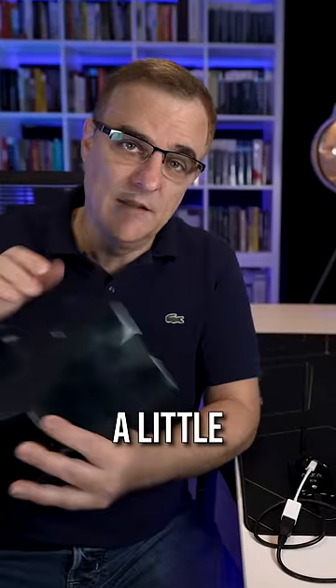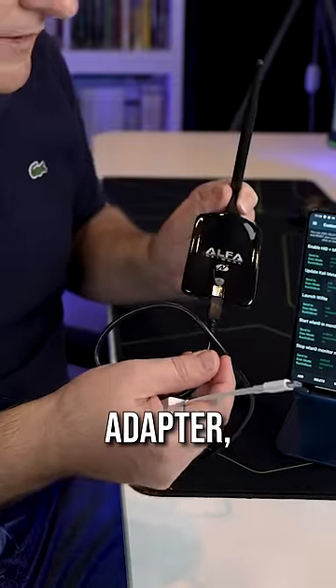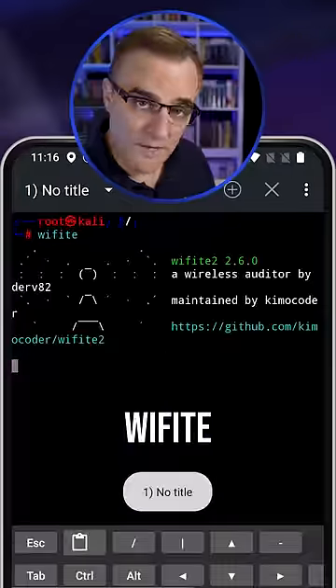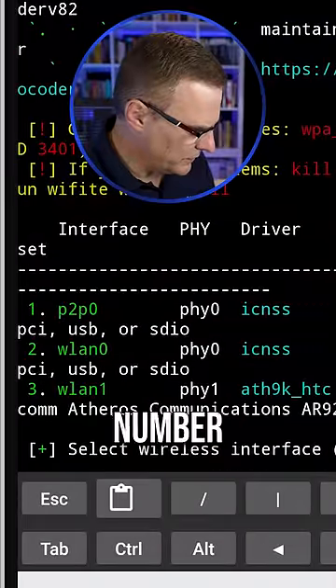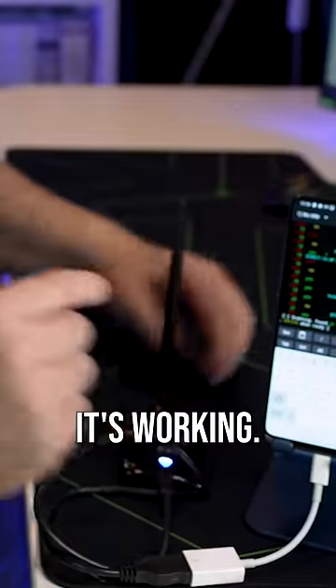In this example, I'm attacking a little Wi-Fi network that I own. What I've also got here is an Alpha Network Adapter, which I can plug into the phone. I'll start Wi-Fi on the phone — it picks up three network cards. I'm going to choose number three. You'll notice that the LED comes on, which indicates that it's working.